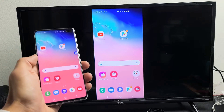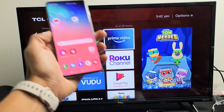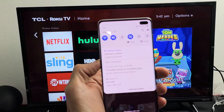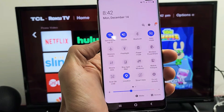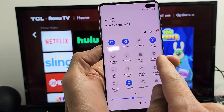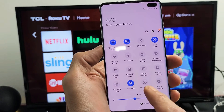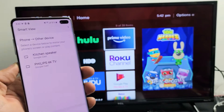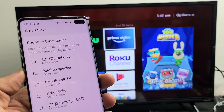Let me show you how to set this up. Grab your phone, slide down notifications, and you'll see a little horizontal line — slide down again. From here you want to look for Smart View. If it's not on the first page, swipe over. Mine is on the first page right here — it says Smart View. Tap on Smart View and give it a second — it should find my TCL Roku TV.